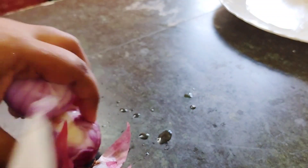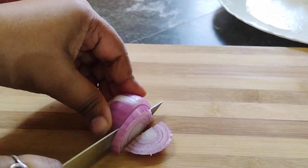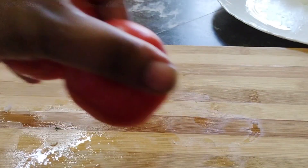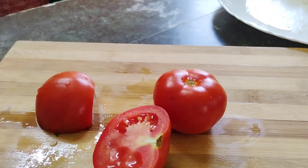If you want to use the recipe, I will include it. I will try to make the recipe, and I will use the recipe for this dish.